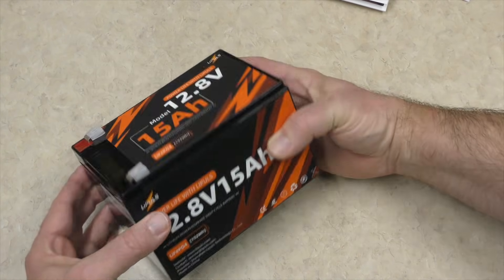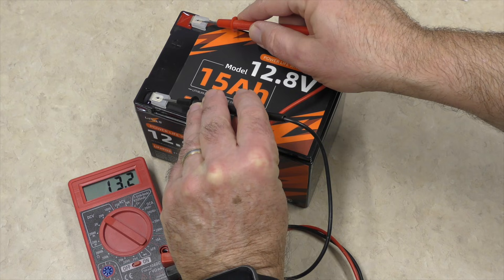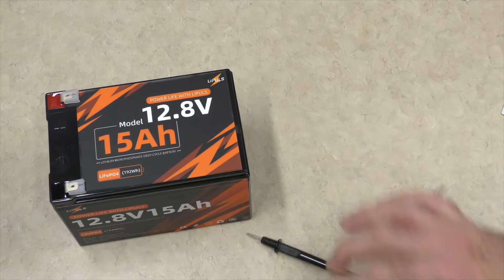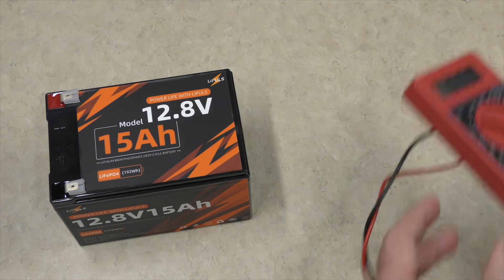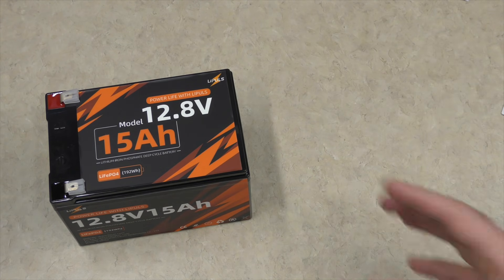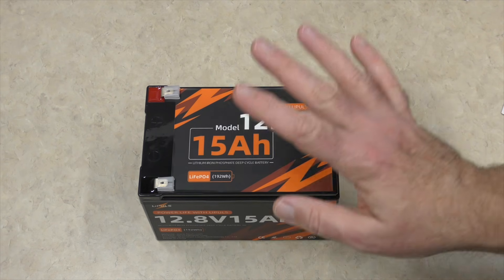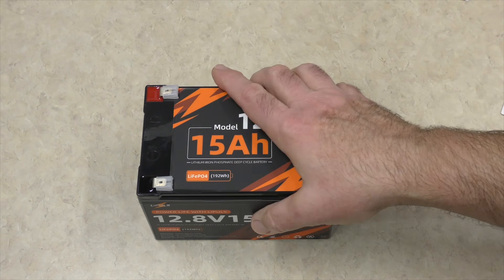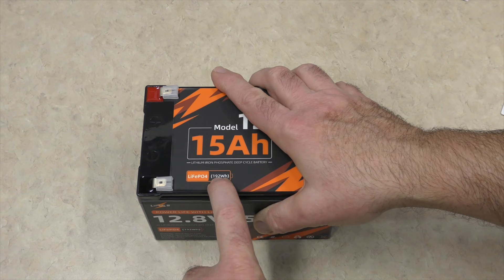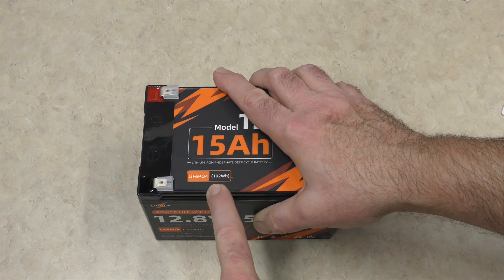I'm going to check what volts we're currently sitting at. We're currently at 13.2 volts already in this battery. So before we move on to putting together the portable power station using all those fun accessories, I want to get this charged up and then do a discharge test to find out the total capacity. It's rated for 192 watt hours.